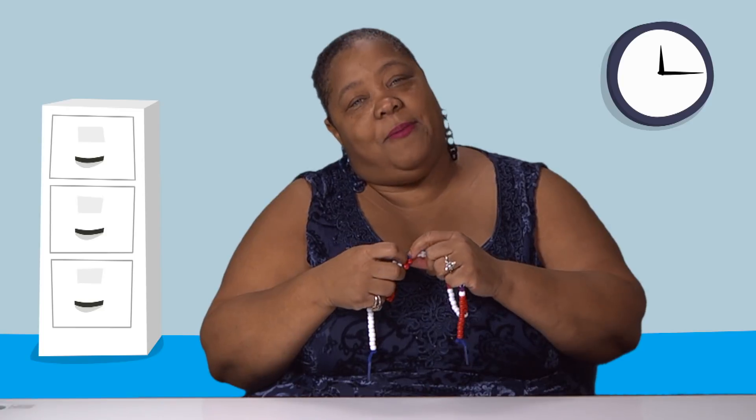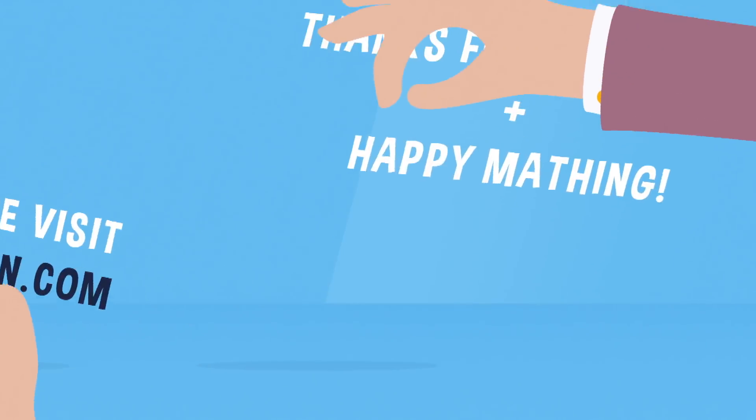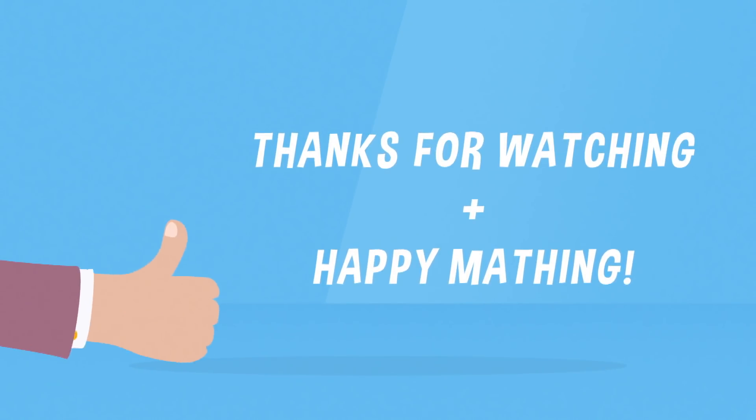All right, I'll see you next time. Happy mathing. Bye.